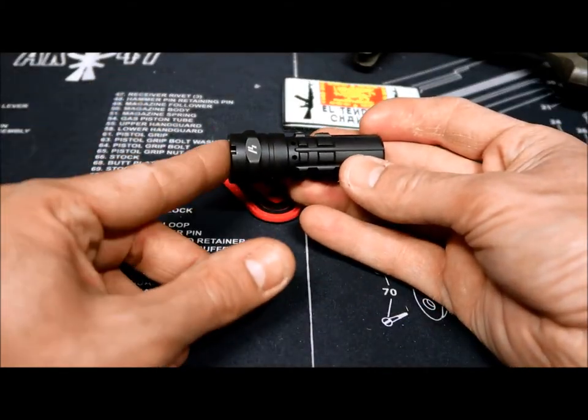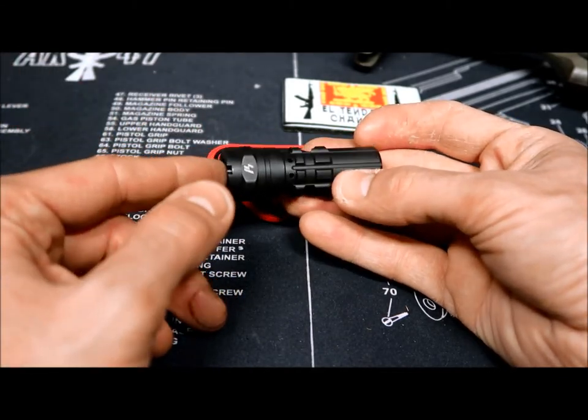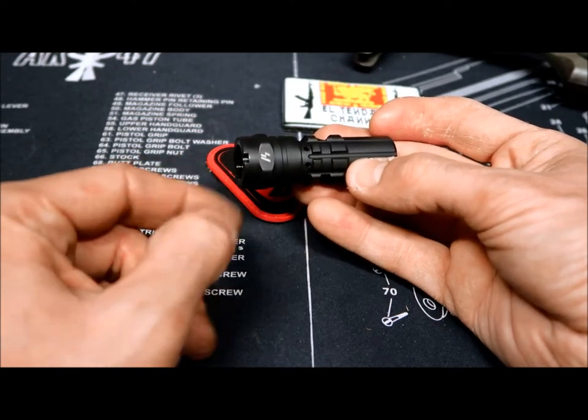I'm assuming it's anodized — not sure about what kind of finishing they use — but really nice looking device. It can be pinned onto a barrel if you have a short barrel, or you can use the classical AK D10 notch right over here.